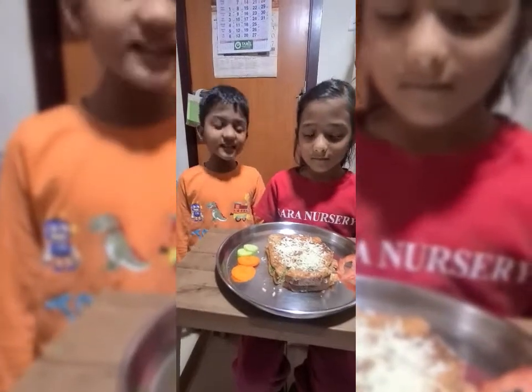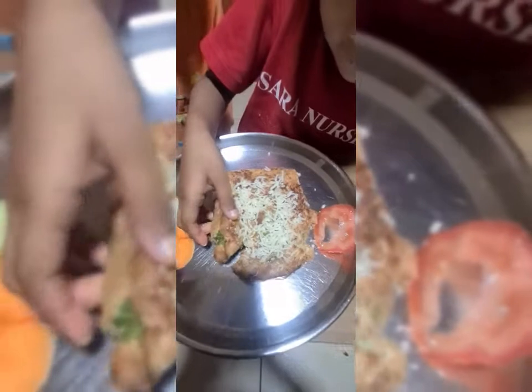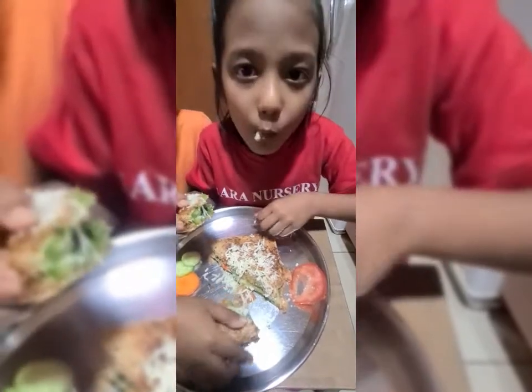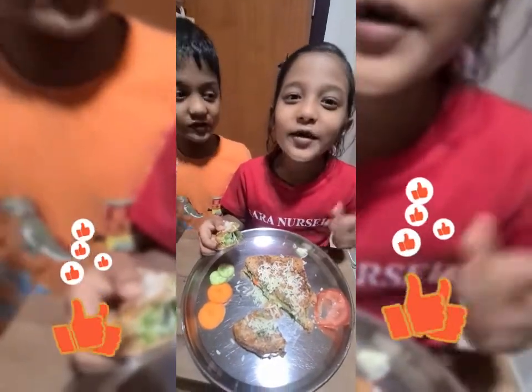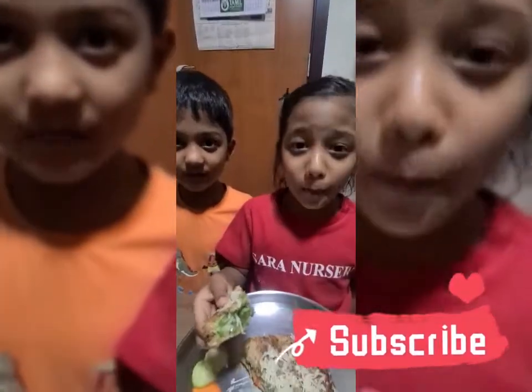Now our healthy sandwich is ready. Now we are going to taste it. Mmmmm. Super! If you like this video, do like, share, subscribe, and don't forget to press the bell icon.